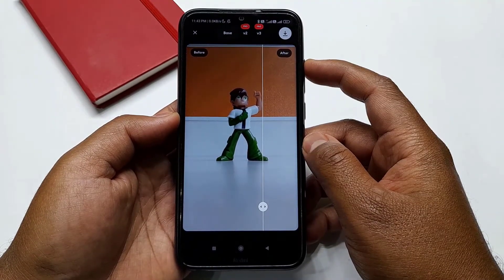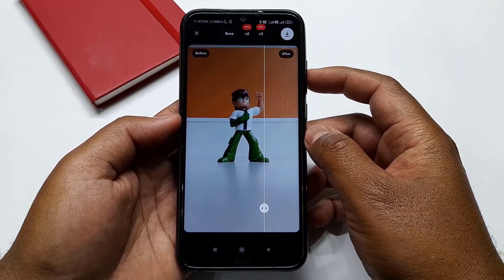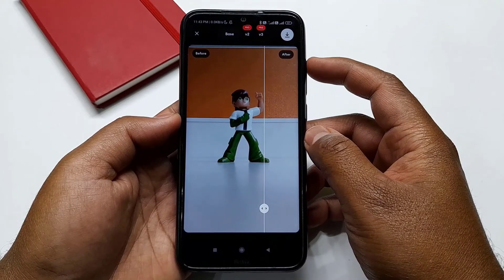You can also buy their pro version to get better results. This is how you can clear your blur photos with a few easy steps.